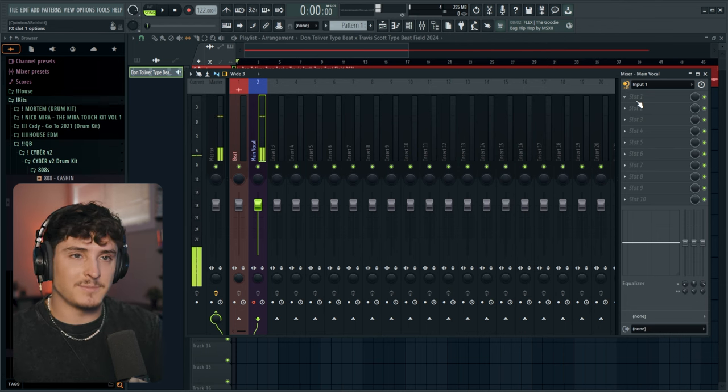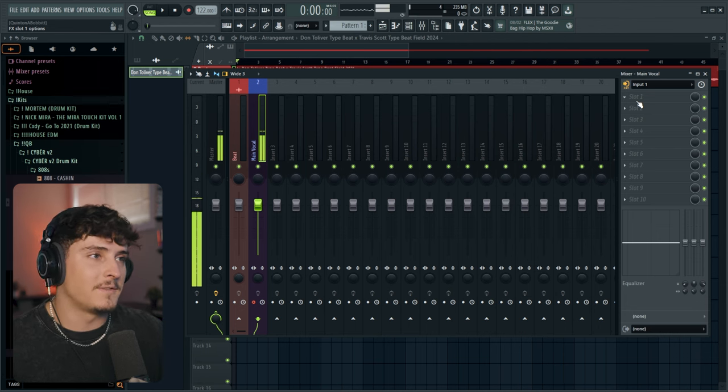I'm going to go over stock options first, but I'll be using Waves plugins since some FL Studio stock plugins don't cut it for me — though stock plugins are perfectly fine for beginners. The first thing in my vocal chain is some form of autotune, but first we need to find the key of the song. I use a website for that — link in the description — and it tells us the BPM is 122 and the key is D major. FL Studio has a free version called Pitcher, but I recommend getting Autotune Pro if you can. Set it to D major.